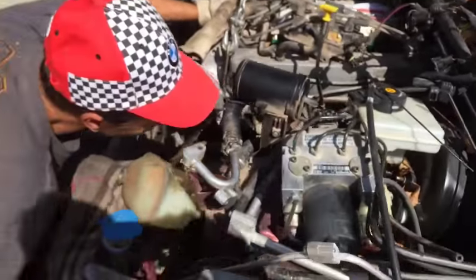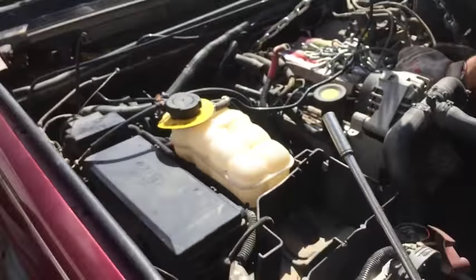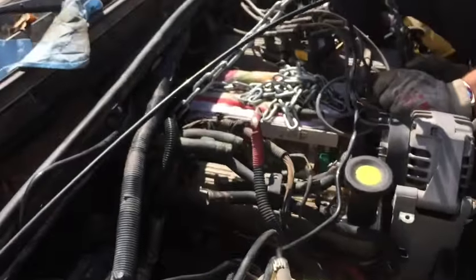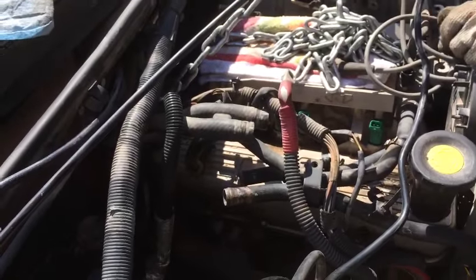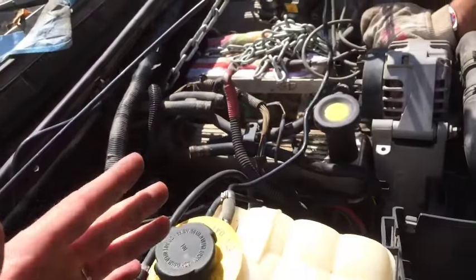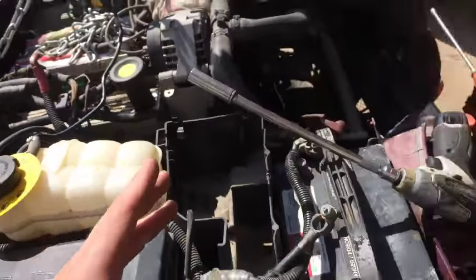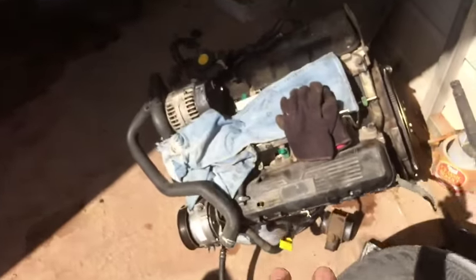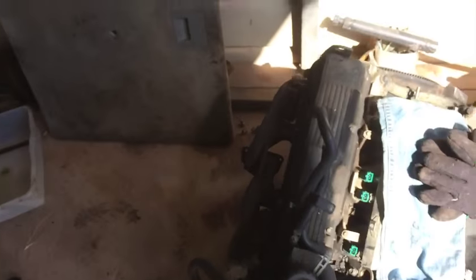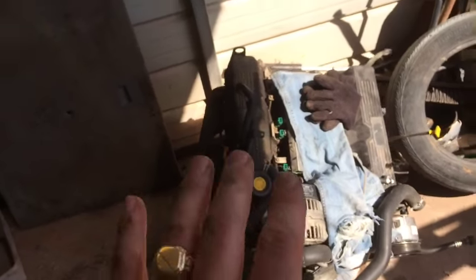The ignition coils on that thing are super hard to get to — you have to remove the intake and all that stuff. So if you guys ever do an engine removal or replacement, make sure you service everything you can get to, otherwise this rover is not much fun to work on. Also, this engine has EGR — it has the emission pump and secondary air pump — the other one does not have the EGR intake, so we need to swap those.